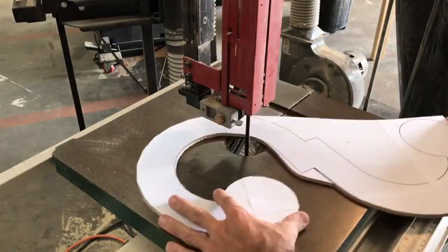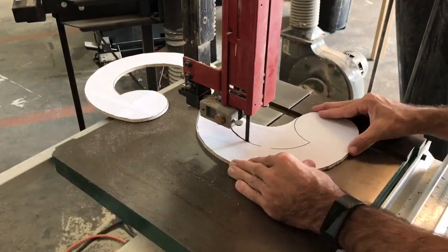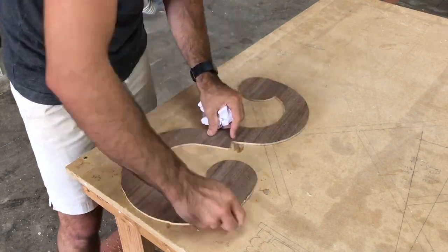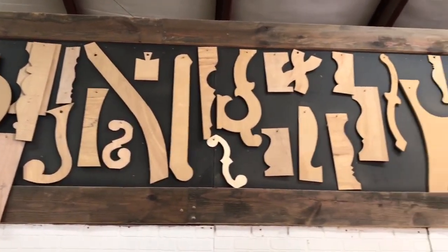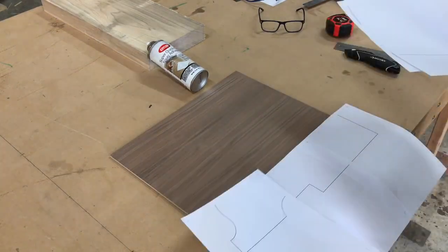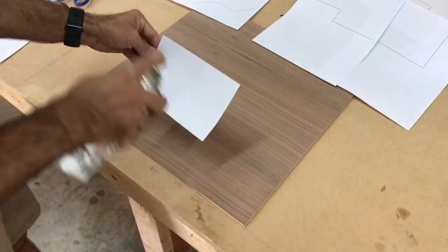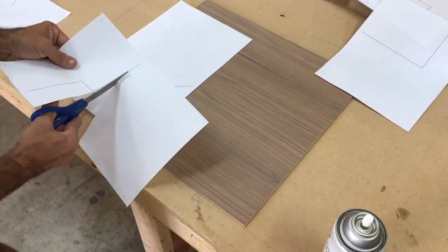I will drill a hole in it and hang it on my wall in the shop. The good thing about making a hard copy is now you'll have this template for every future build that you make using this scroll base. I pride myself on coming up with a lot of different templates and designs — as you can see this is just a few. But moving on, we're going to also do the base foot for this scroll base console table. Same steps apply — I'm just going to spray the adhesive, stick it on the board, take it to the band saw, cut it out, and then I'll have the base foot and the scroll.